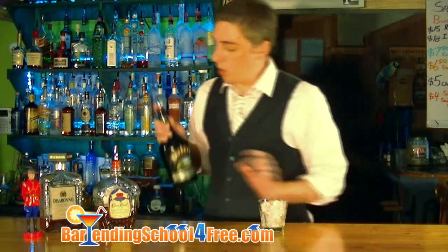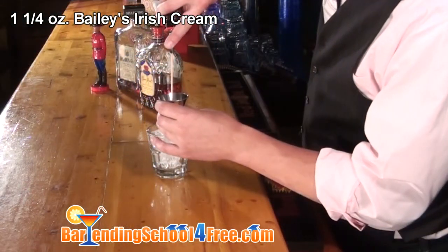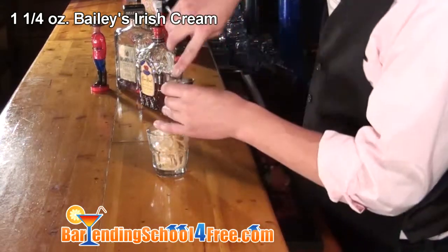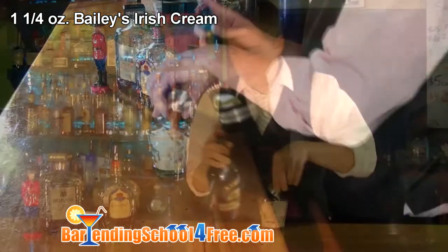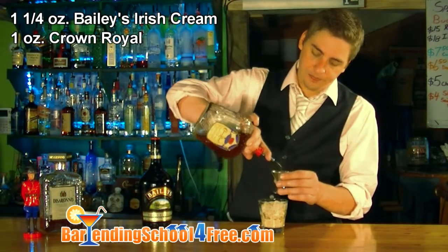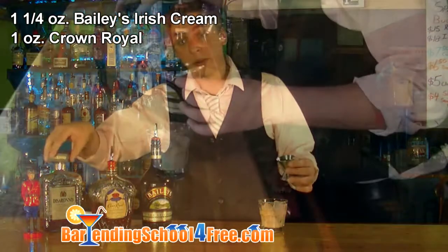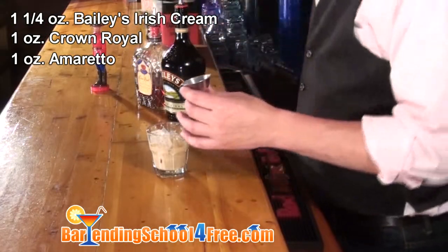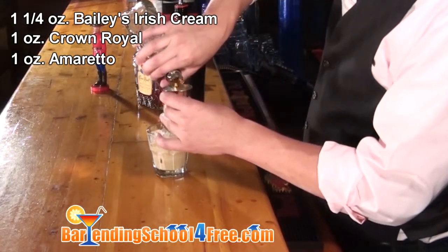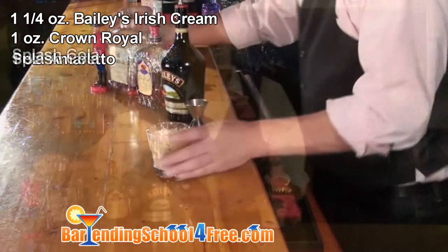To that we're going to add one and a quarter ounce of Bailey's Irish Cream. We're going to use a full ounce of Crown Royal. Another full ounce of Amaretto — today we're using Disaronno. And on top of that, we're just going to add a splash of Coke.